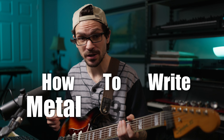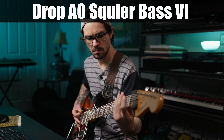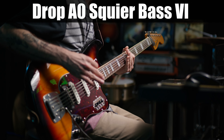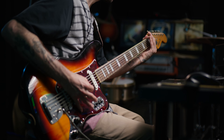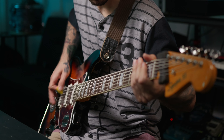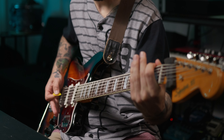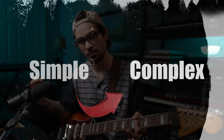In today's music lesson, I'm going to show you how to write metal breakdowns that don't suck for heavy music. First, here's a little sample of the breakdown we're going to create today. Throughout the lesson, I'm going to start with the very simplest form of a metalcore breakdown, and then slowly increase complexity and interest as we go.